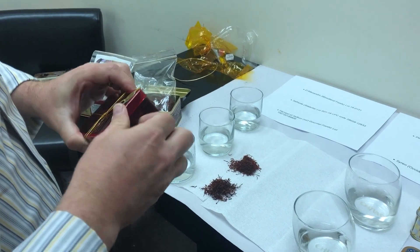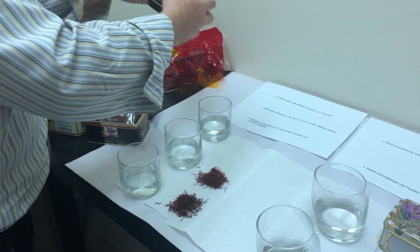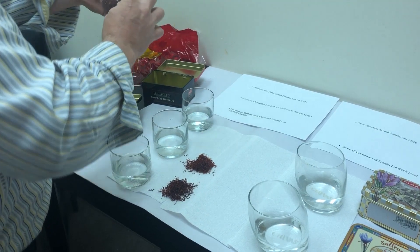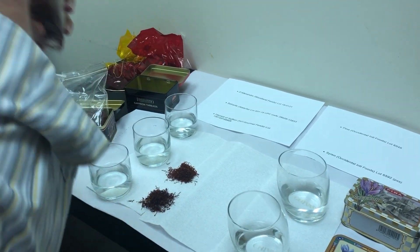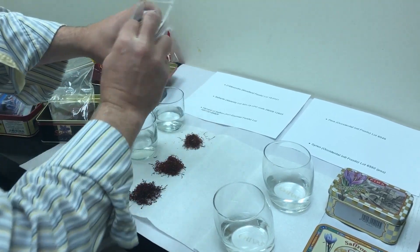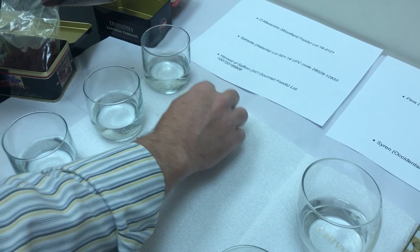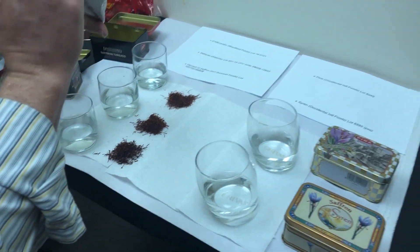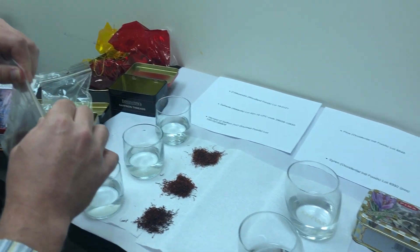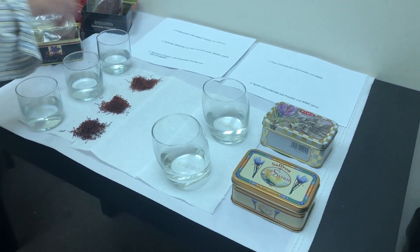We'll open up D'Alessandro from Woodland Foods. Interestingly, even in the dry state it's clear this is actually the lowest quality of these three. It would appear to have not only a lower number of stigmata, but more importantly it's very fragmented — the filaments are not really the proper shape. We'll see how they react in water and see if that opinion changes after the water test.